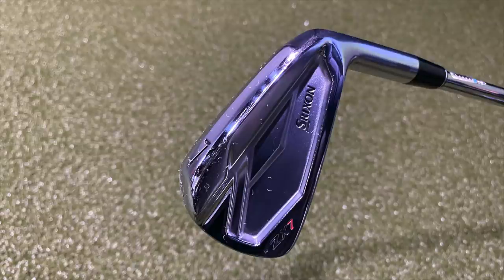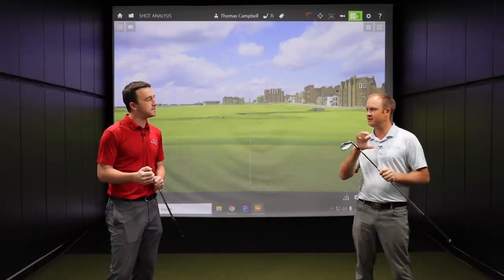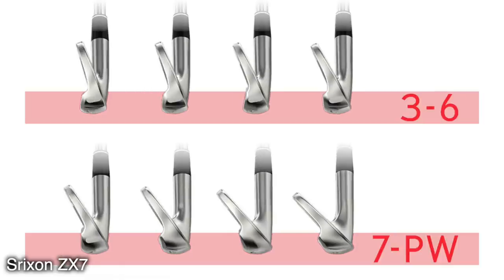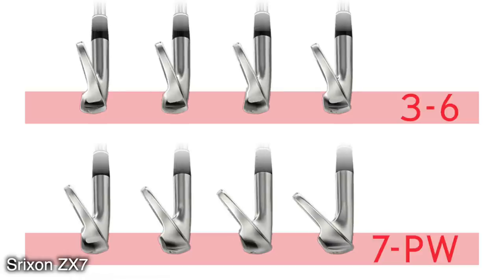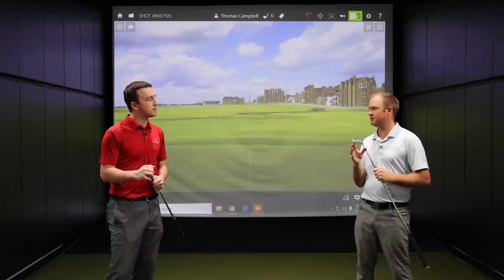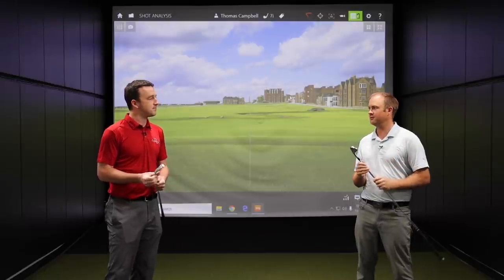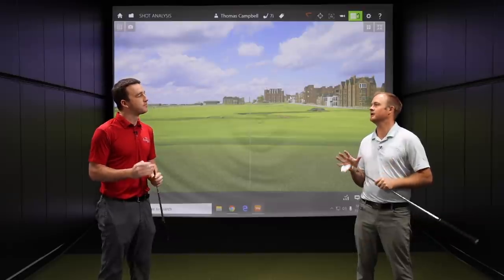They look awesome, but they also look very similar looking down at address. There's not too much of a difference between the two. The offset looks fairly similar comparing 7-iron versus 7-iron. The top line looks the exact same, and the length of the club looks very similar. The only thing I noticed is the sole width on the ZX5 is just a little bit larger than on the ZX7. I would expect the loft is just slightly stronger with the ZX5 by one degree — ball goes just a little bit further, spin just a little bit less, and it'll be just a little bit more forgiving.